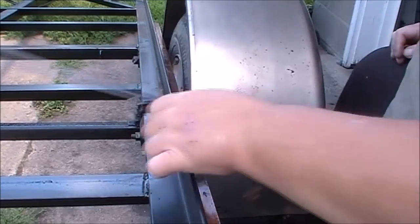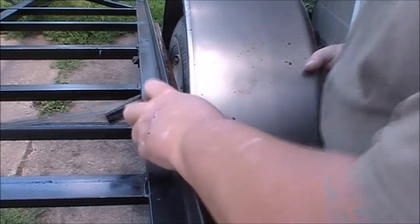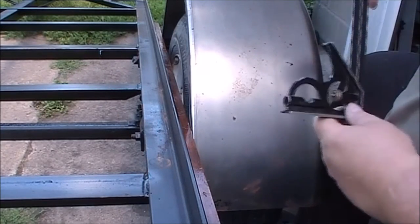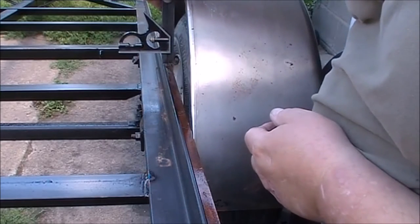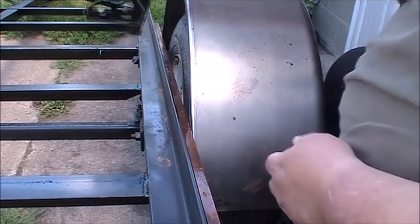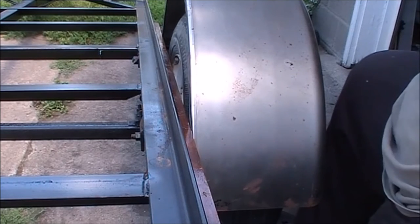I have a mark on the back here. I can line it up just like that and we're good. Now I do need to get the fender straight, so I'm going to clamp another board going straight up. I'll be back in a minute when I do that.